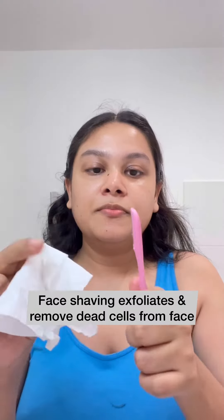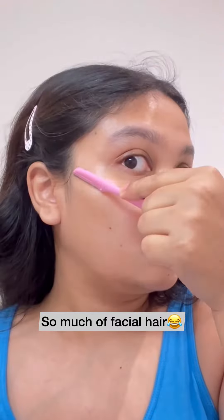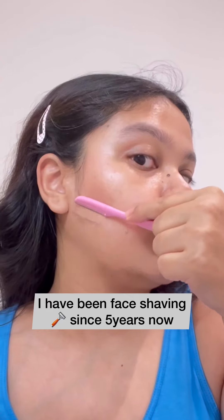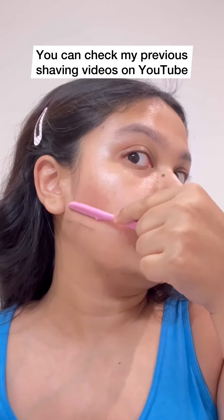Facial shaving also exfoliates the skin and helps to remove dead skin cells. So much hair from my face is just coming out. I'm doing it after a month, and I have been doing face shaving for the last five years now, following all the steps I'm showing you here.